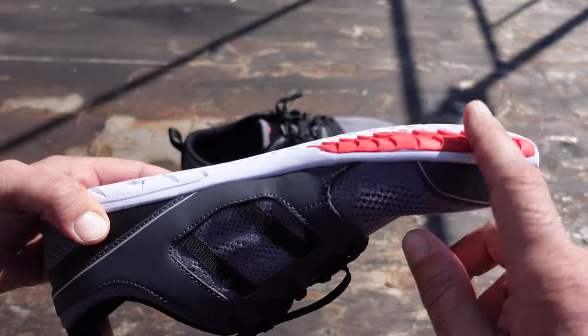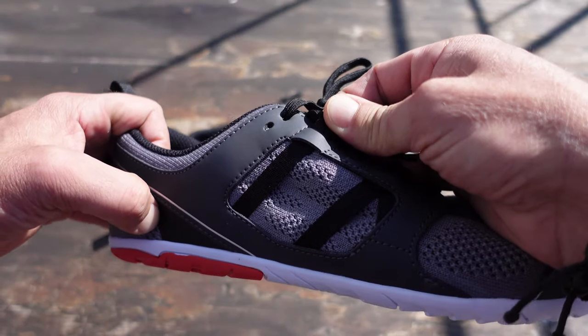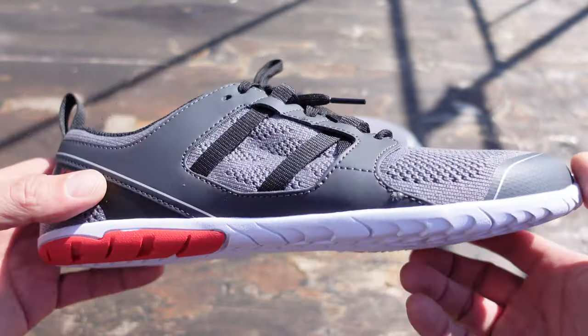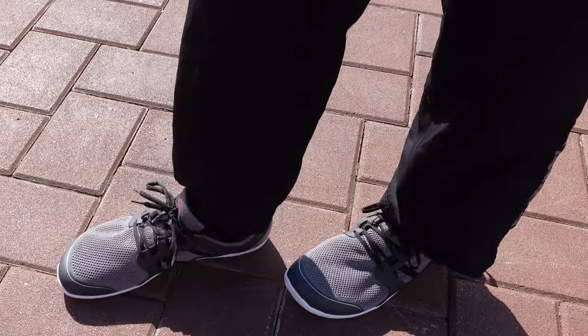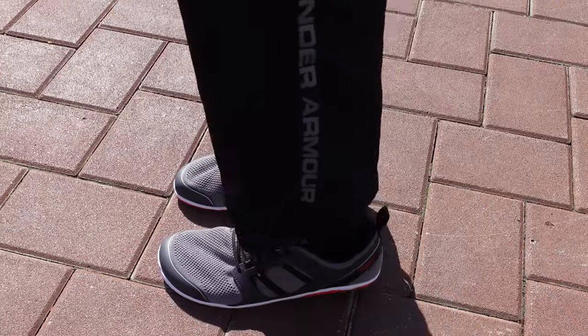The sole offers a bit more traction on those runs. There is a tension strap that you can adjust to make things a bit more comfortable for you. These shoes are lightweight — the size on these shoes is 11.5 men's US, and they come in at just a little bit over 8 ounces in weight.